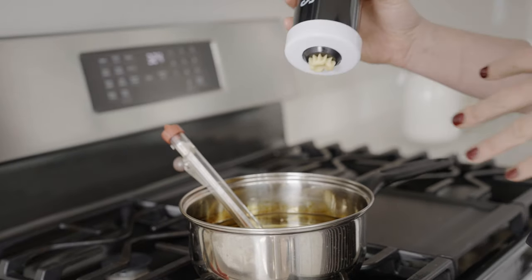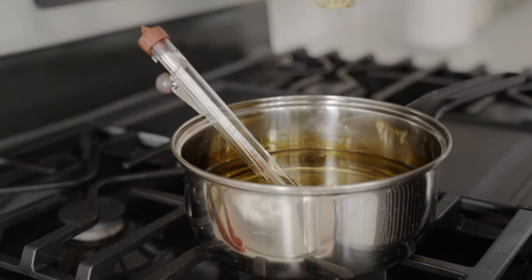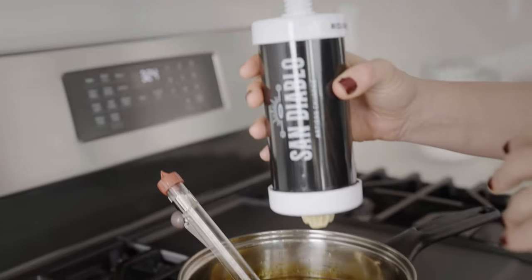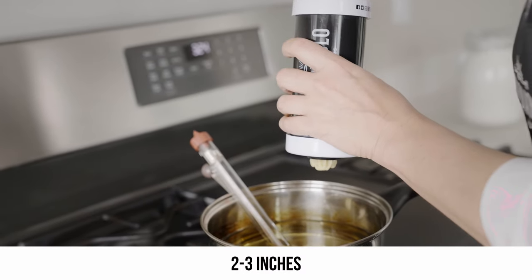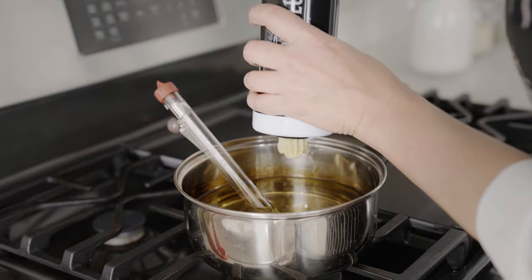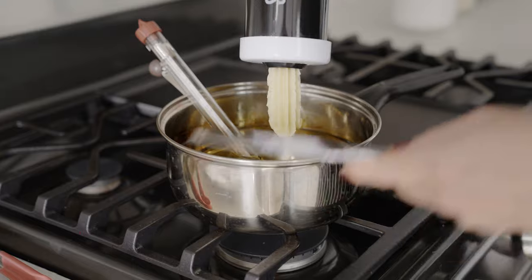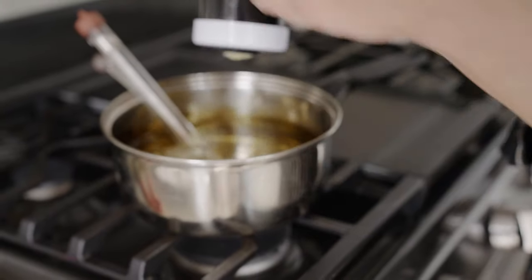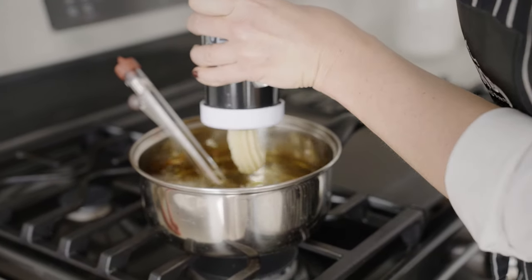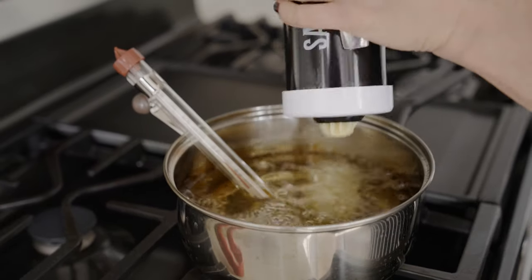Once we've checked that our temperature is about 375°F, we're going to get our churro maker and hold it straight up and down over the oil. Give it a few twists — we like to keep our churros about two to three inches; we love mini churros. You can use a knife or your finger to cut them. I like to do it close to the oil and just gently lay it down so I'm not getting too messy or getting oil everywhere. Get a few in there at a time.